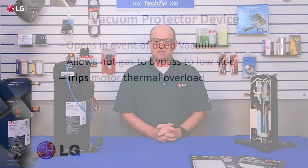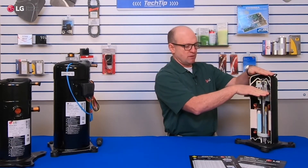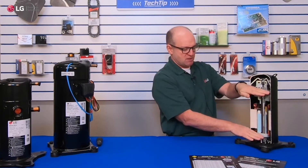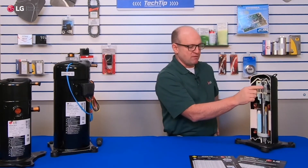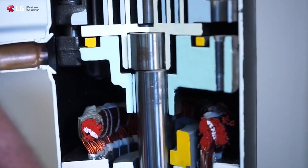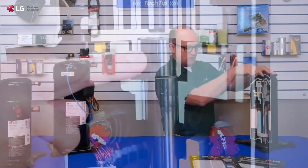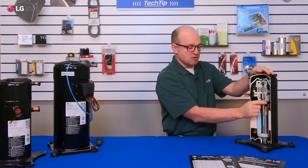We also have a vacuum protection device. This vacuum protection device opens in the event of a deep vacuum and allows high-pressure gas to flow. In the scroll itself, you've got discharge pressure above one point and suction pressure below. The vacuum protection device sits in that zone, and if you get a deep vacuum on the suction side, it allows high-pressure gas from that section to escape right to the motor overload, causing the motor overload to trip.